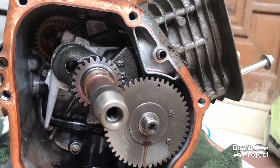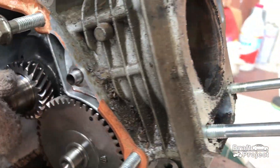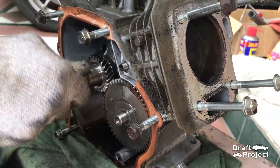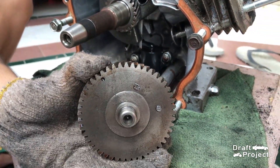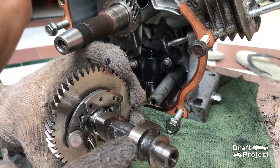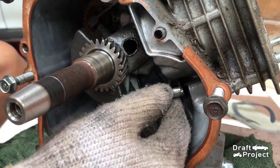All gaskets will be replaced. The engine is pretty clean too — I tried rotating it and everything moves fine. Pull the camshaft. Here you can see that the condition is still good. Take off the 2 valve lifters and keep them aside.